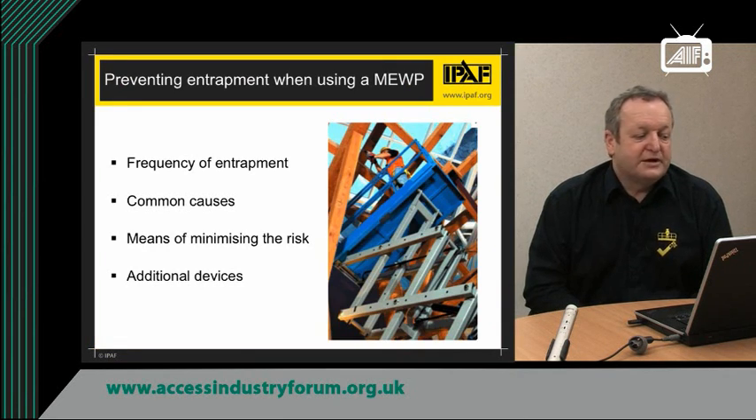During the course of my talk, I'm going to talk about the frequency of entrapment — how often it happens, whether it is a regular event or a rare event — the common causes of entrapment, means of minimising the risk of entrapment, and additional devices that can be attached to MEWPs in order to minimise that risk.